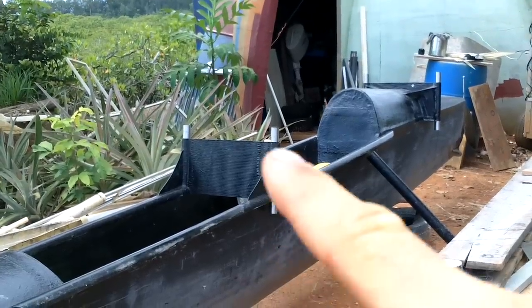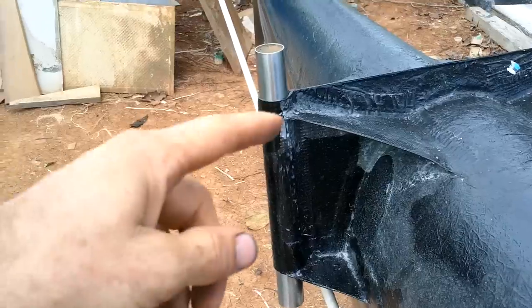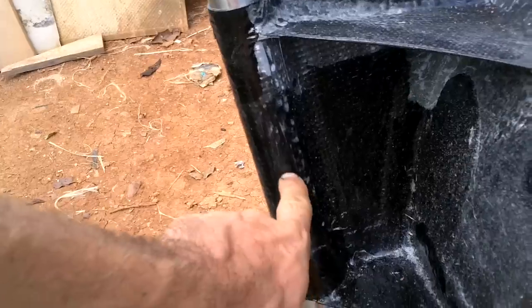I do have a few more pieces of this stainless steel pipe. I could just fiberglass them in there. I'm not sure what'll hold these in yet. Something pretty simple, maybe just like a bolt through the middle.